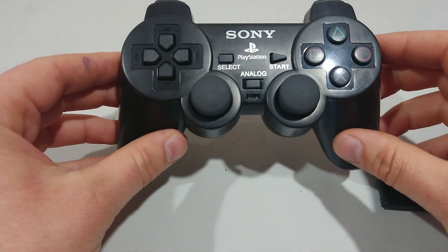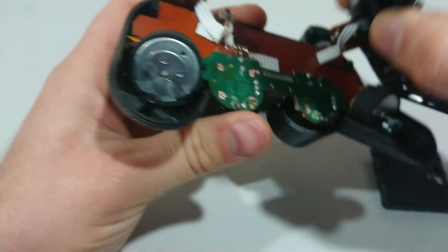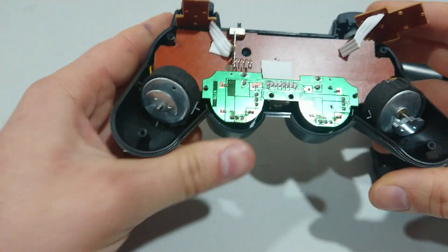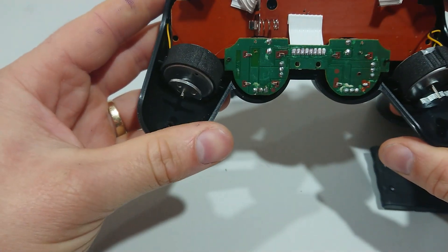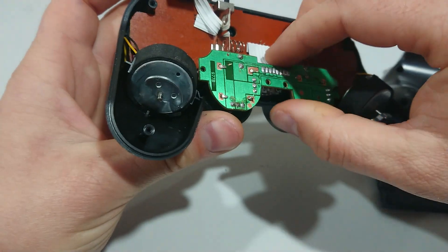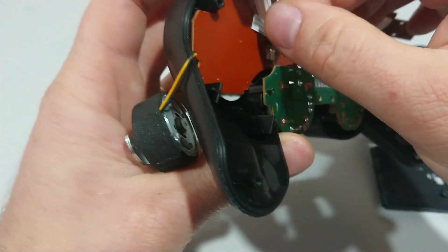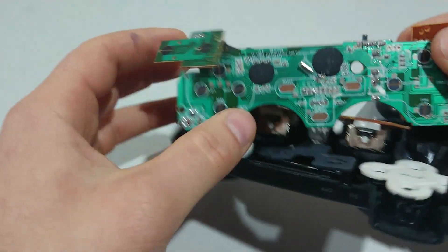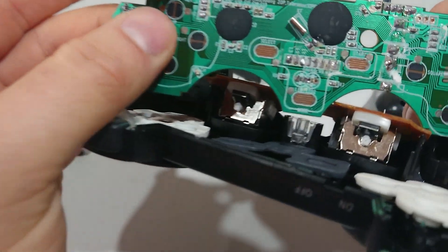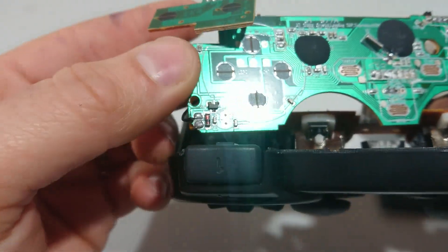Now let's open up the controller and check it out. Straight off the bat you can see, not much to it. Let's have a look at the other side of the circuit board. This one looks like it's had a tough life — unless that's how it was done in the factory, it just looks like it's been corroded or poorly put together.